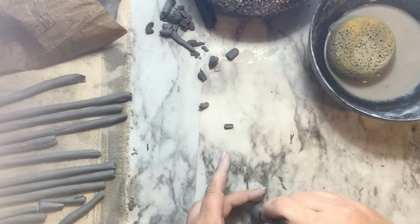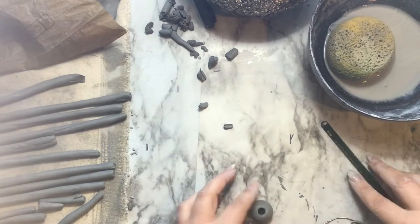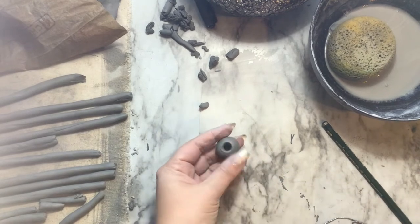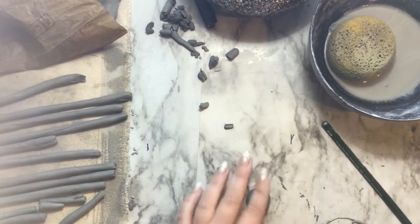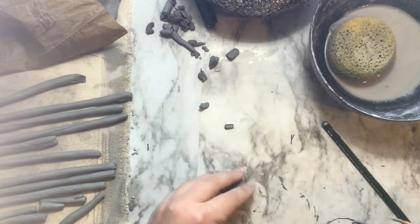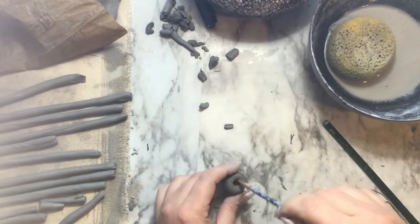For donuts, you're going to start with a sphere that you roll in your hands, and you're going to use a pencil or maybe the end of a paintbrush to poke a little hole. Do not put the hole all the way through — we need to make sure that we still have a back part that is intact, because that's how we're going to make sure that these bowls are nice and practical.